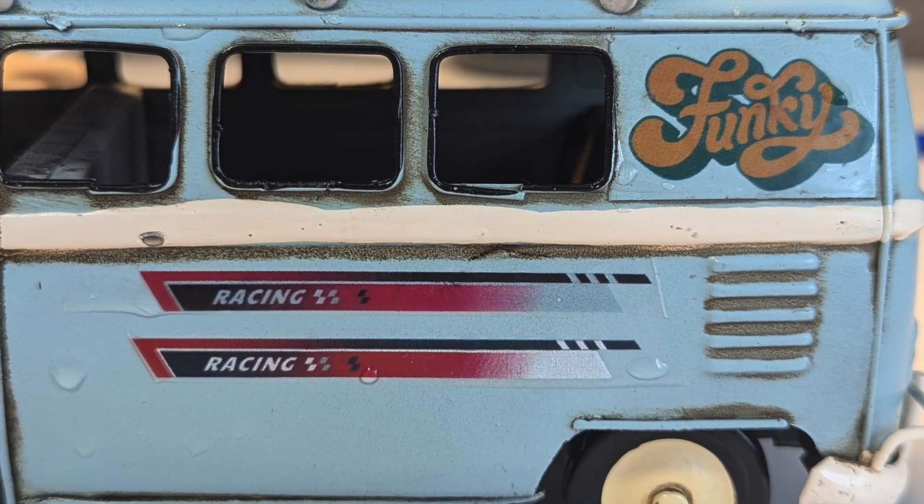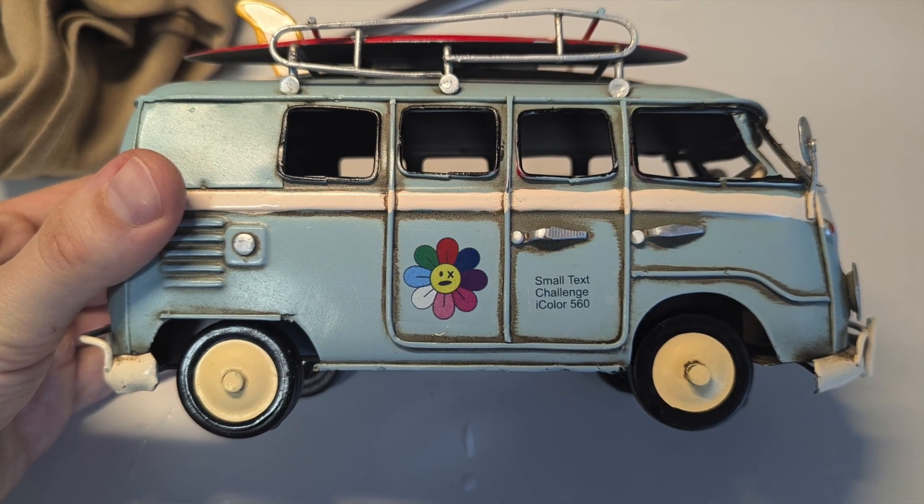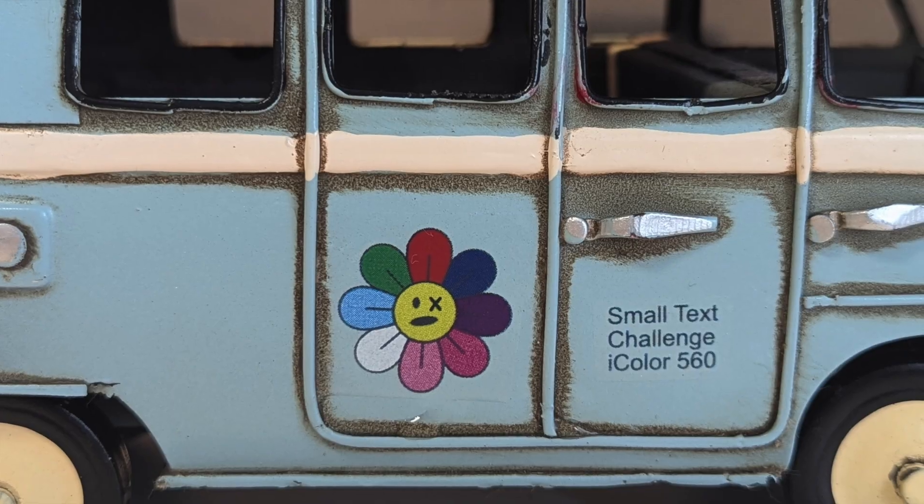Here are some close-ups for you. This here is the gradient design, and here is the full color design, also the fine black text without having real black.